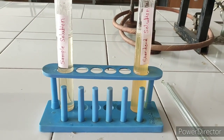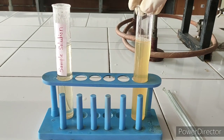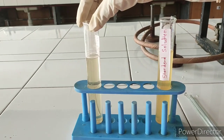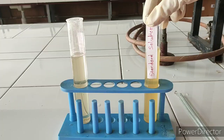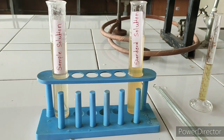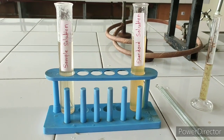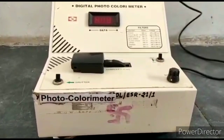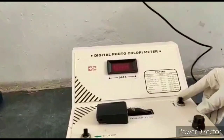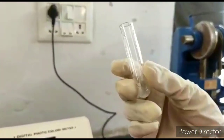Now the sample solution and standard solution are ready. Take readings on the colorimeter. You can observe that the color intensity of the sample solution is less as compared to the standard solution. Now we are ready to find out the suitability of dextrose.